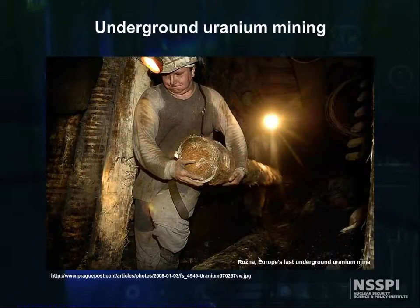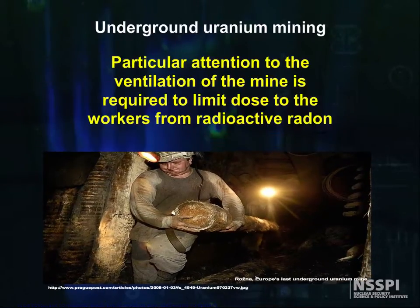Underground uranium mining is, in principle, not different from any other hard rock mining. Indeed, other ores are often mined in association with uranium, for example, copper or gold or silver. However, particular attention to the ventilation of the mine is required to limit dose to the workers from radioactive radon that is emitted from the uranium decay daughters.